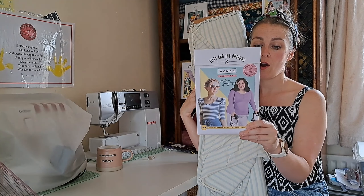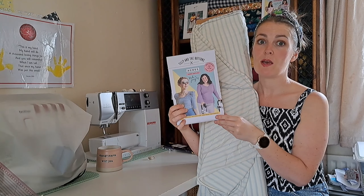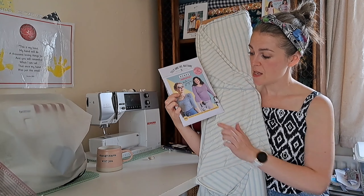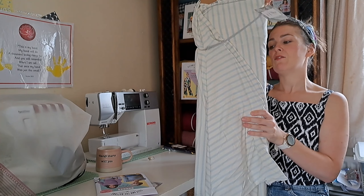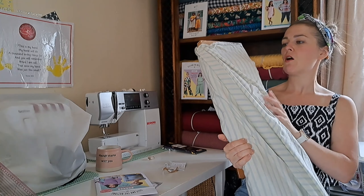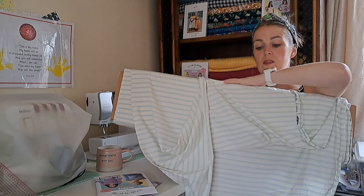Fabric requirements are anywhere between 1.4 and 2.6 metres — I'll insert all the details below. The fabric I chose is an Art Gallery Fabrics jersey — it's nearly like a cream colour, and it is the same on both sides. It's the 'Striped Apart C' print, at £13 per half metre, 95% pima cotton and 5% spandex.